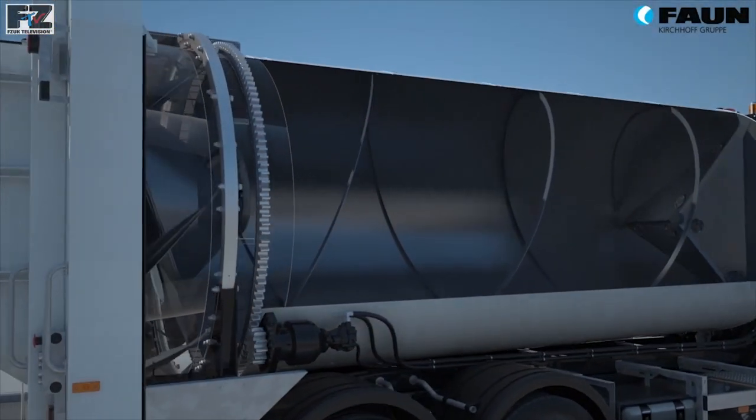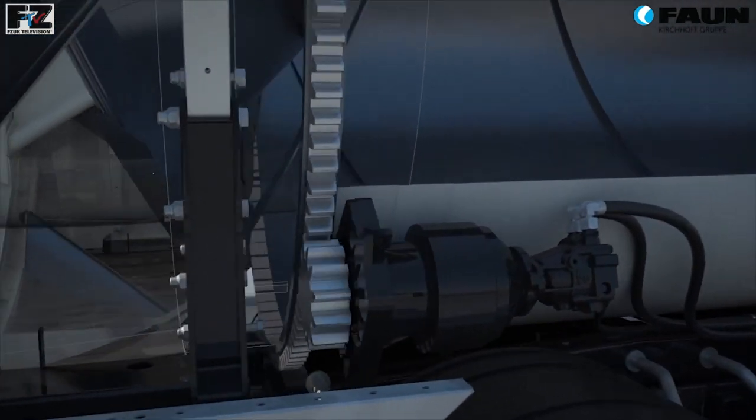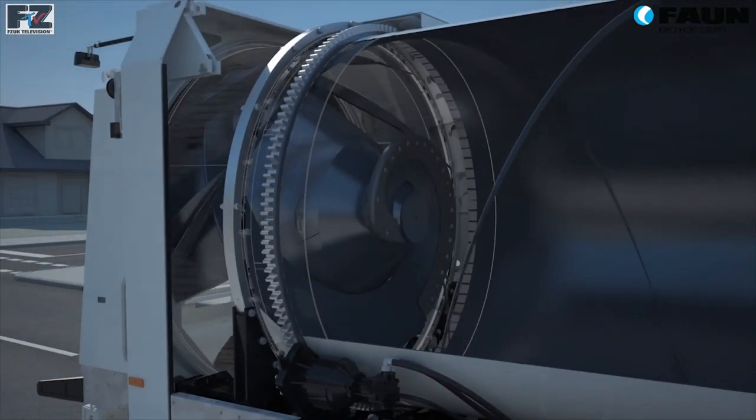Rotation is driven by an axial piston pump in a closed circuit connection with a powerful hydraulic motor via a gearbox and welded gear ring around the drum circumference.